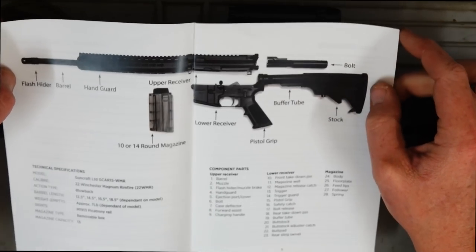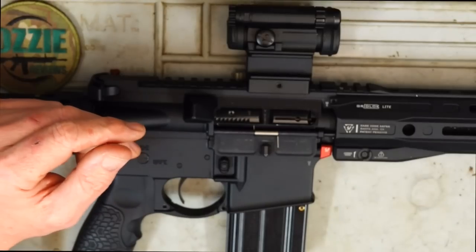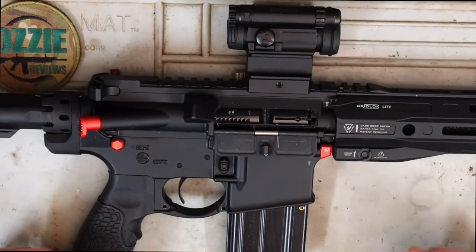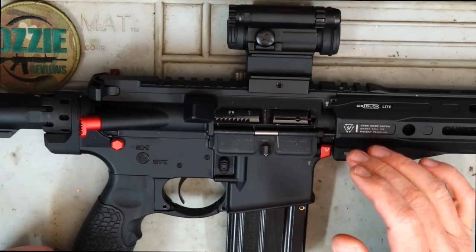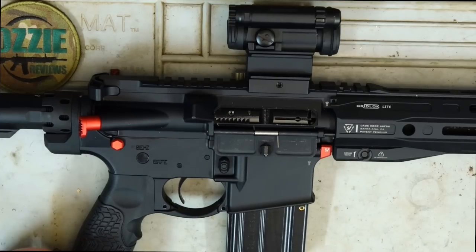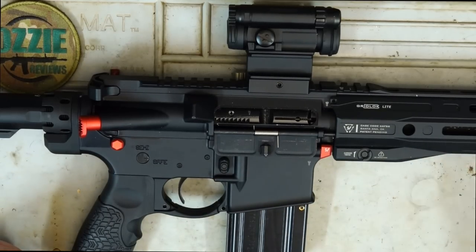As you can see from the picture, it's pretty much a mil-spec AR-15. The only difference being that it's chambered in 22 Magnum, so with that we've got a blowback action — we don't have the hole in the upper receiver or a gas tube coming from the barrel into a gas block and back into the upper receiver. This cycles via blowback action.